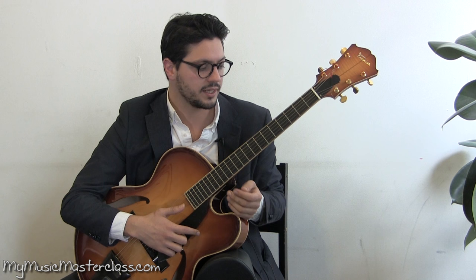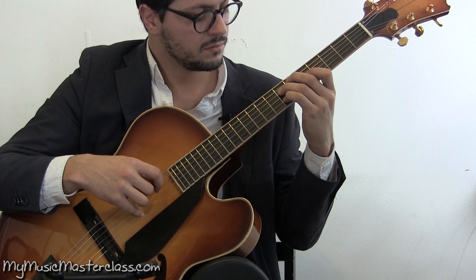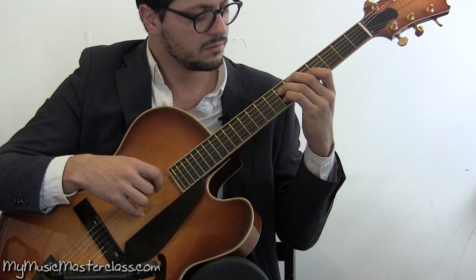We can just make it up when we're in a gig and say, okay, I know all the inversions. I can create something new, not what I practiced. All right, now we'll be in a gig. Here, guys.